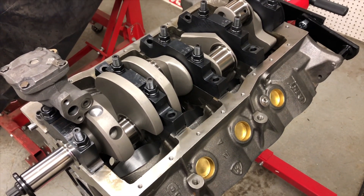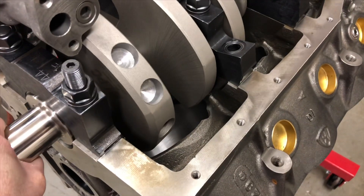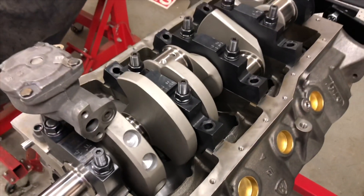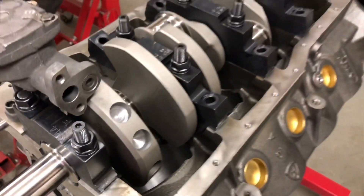I am running a forged steel internally balanced crankshaft from Liberty Performance Components. I ordered the rotating assembly — not the block, the rotating assembly — from Fordstrokers.com. Apparently this is the same crankshaft as an RPM.